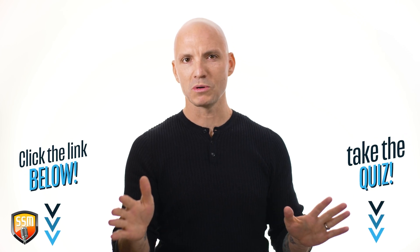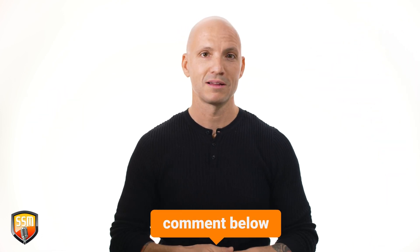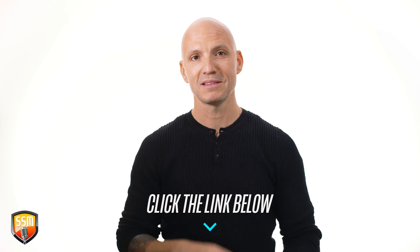Before I forget, click the link below if you haven't had a chance to take my number one singing killer quiz — you can take that and I'll send you a free video to help you fix it. Hit the notification bell, subscribe, and leave me a comment. Let me know what you want to learn because I'm here for you. Click the link below, see you next video.